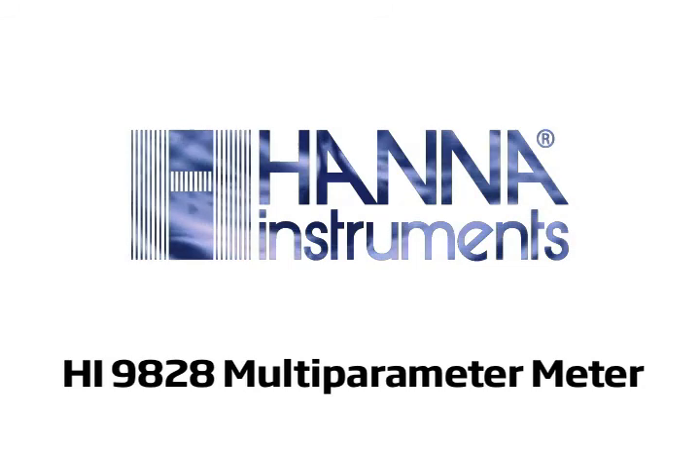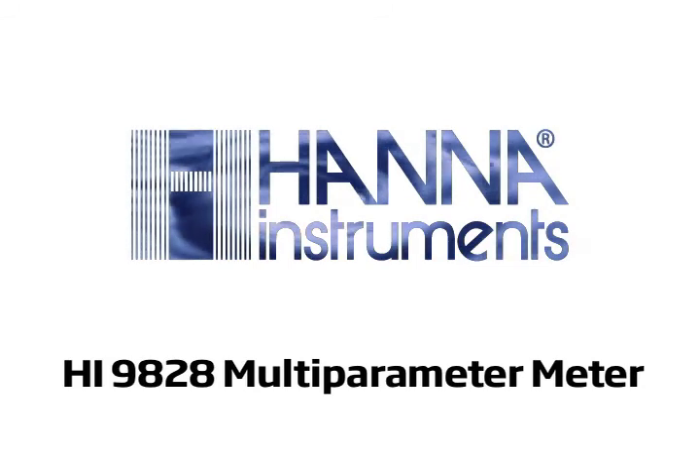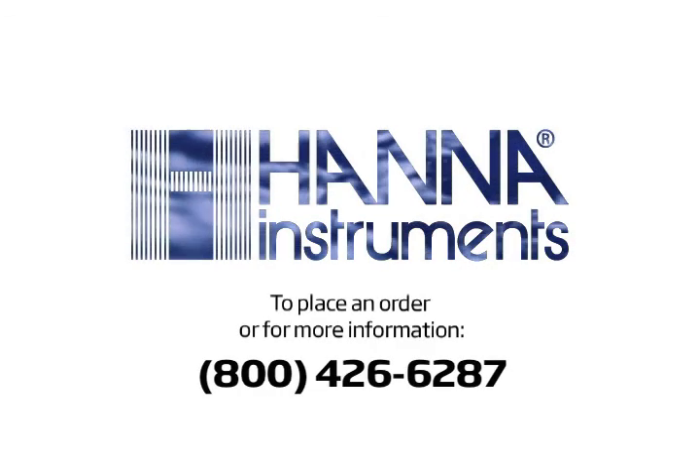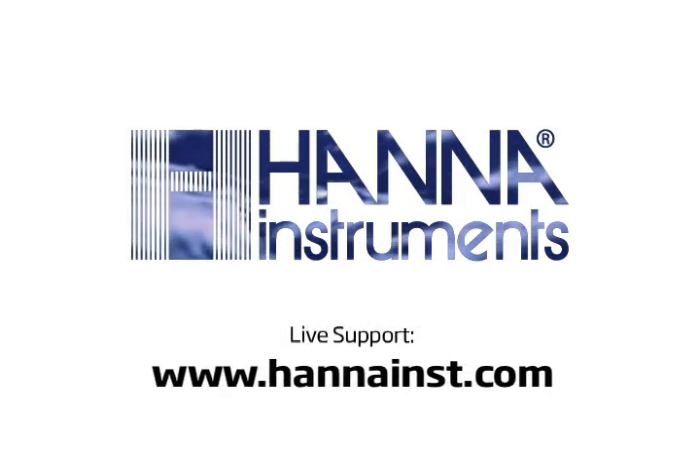This video has just scratched the surface of what the HI9828 multi-parameter meter has to offer. We encourage you to give us a call to place an order or answer any questions you may have. You can reach us at 800-426-6287 or by using our live support chat on hannahintz.com.